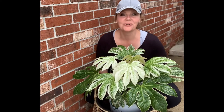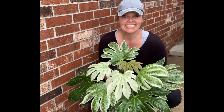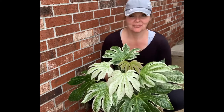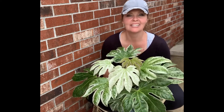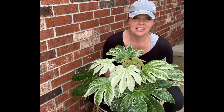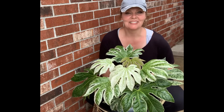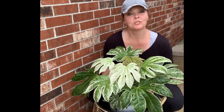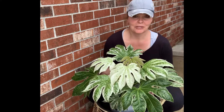Look at what I found at my local garden store. I needed a housewarming gift for my son — he recently moved into a new home and I wanted to get him a plant, because what does a hobby gardener get her son other than a plant? He had been wanting a Monstera, a Swiss cheese plant for some of you that know it by that name.